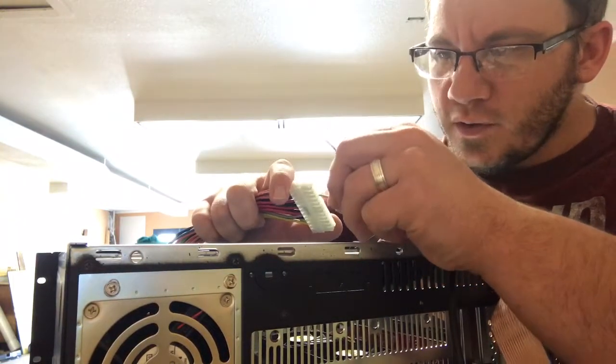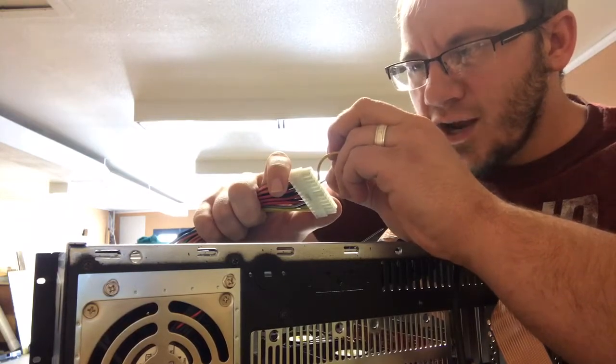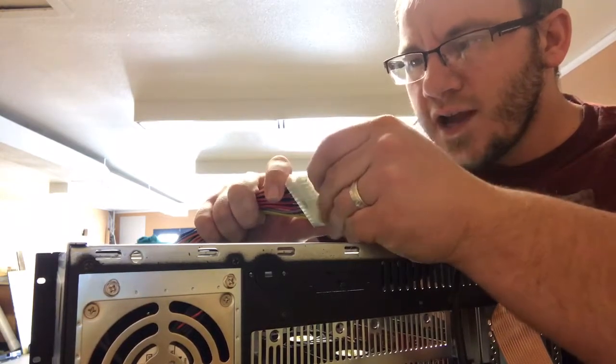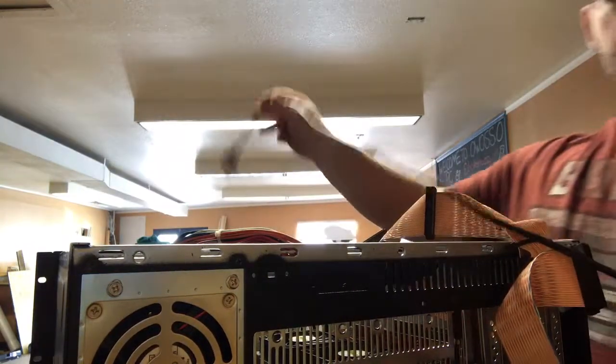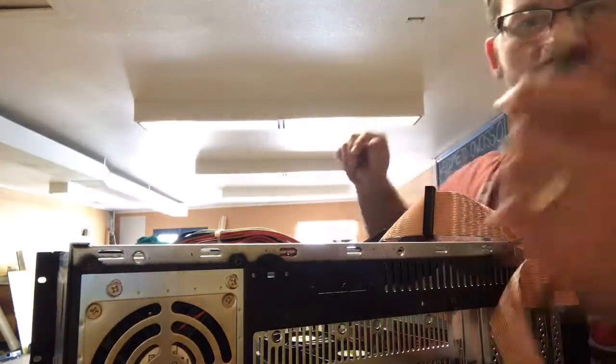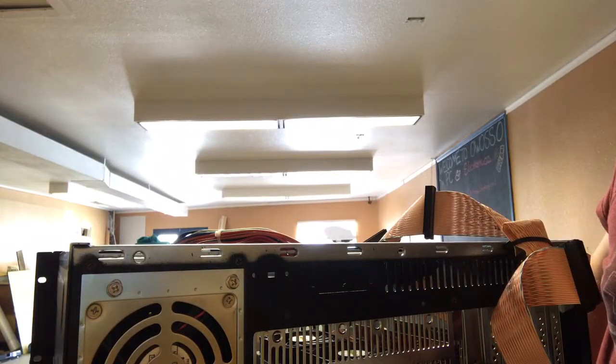Jump from that green wire to any of these black ground wires — I usually use the one right next to it. Leave it just like that, then plug your power supply in. You can see down here there's our power supply in the case, and if that fan kicks on, our power supply is good.